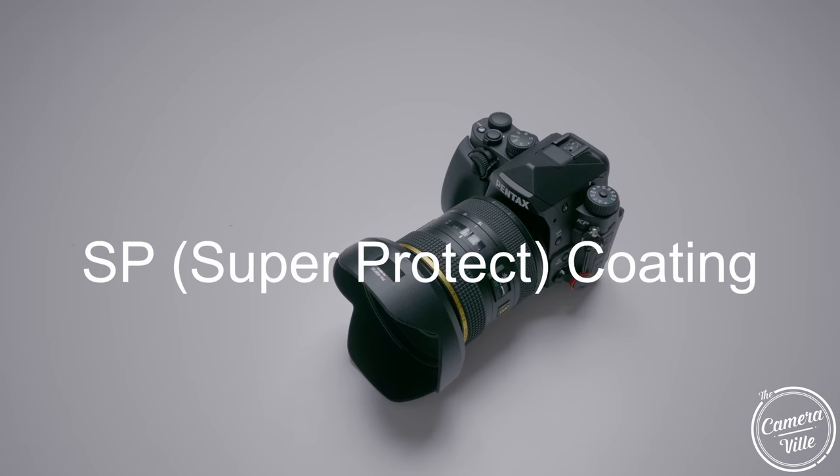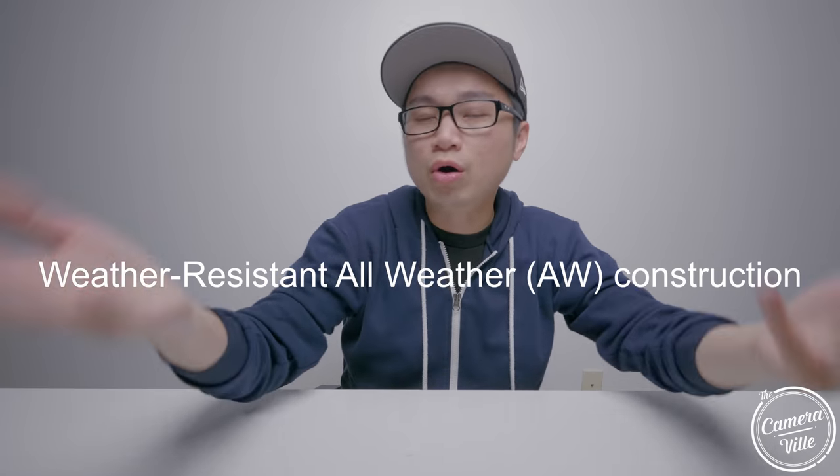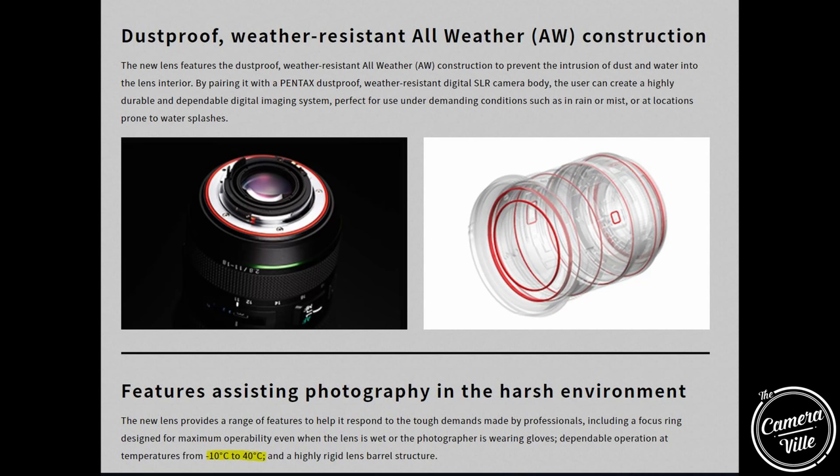This lens also features the Supercoat SP coating, which helps protect the front element from grease and water. And of course, this is an AW lens — all-weather-resistant — so it's dustproof and can operate in temperatures from negative 10 degrees to 40 degrees Celsius.